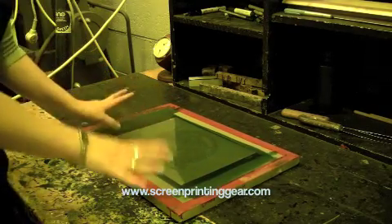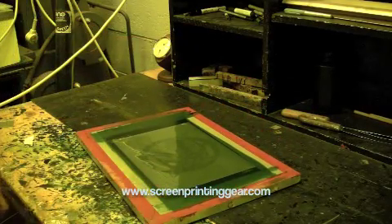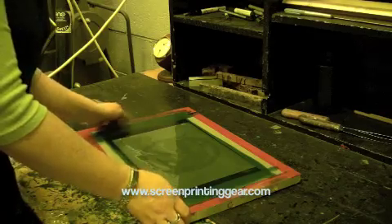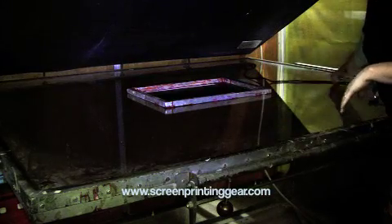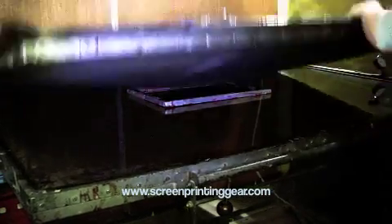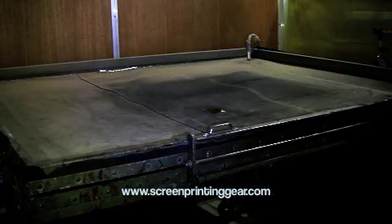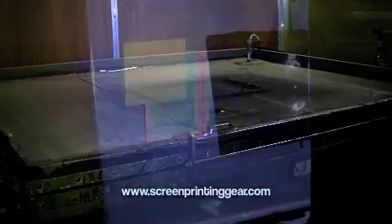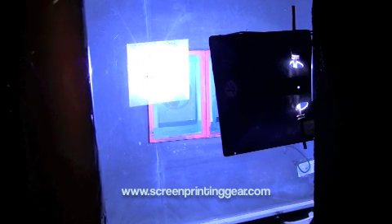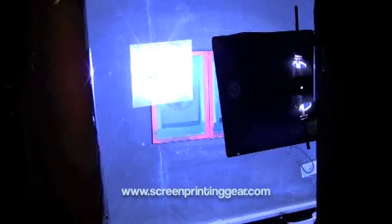We're not trying to tape it down or box it in — it's just to hold it on while we're moving it. Now we're ready to expose. Place the screen flat, print side on the glass, put our air outlet in, lock our table down, turn it on, turn the exposure lamp on, and start exposing our screens.